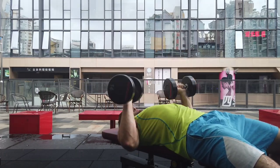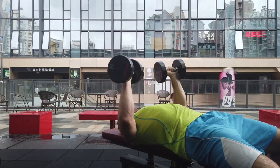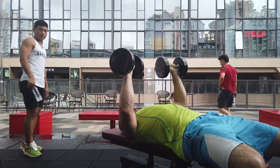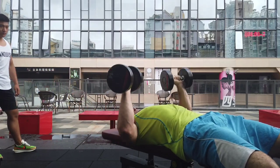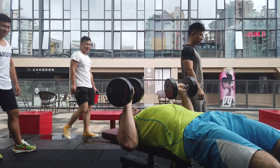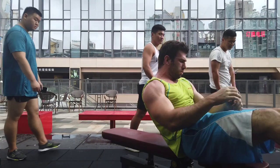If something gives you pain — let's say you're doing preacher curls and by week three you're getting elbow pain — you need to be able to deal with that in a proactive manner. That might be changing the rep range, the exercise, or something else entirely. It could be warming up more. You need to be able to listen to your body and have the flexibility to stay healthy and work towards your goals.